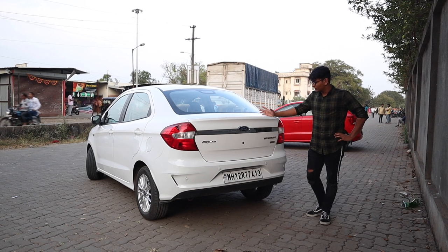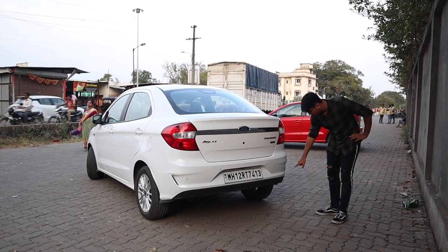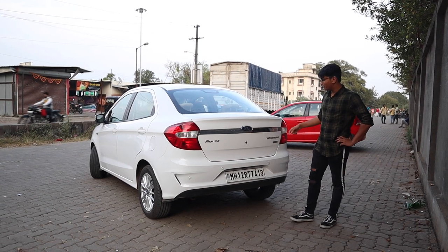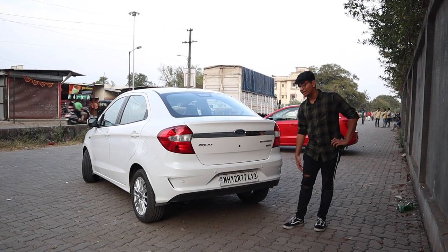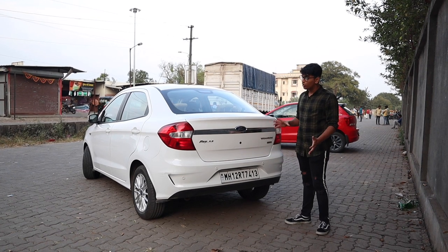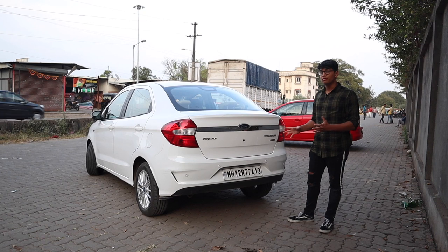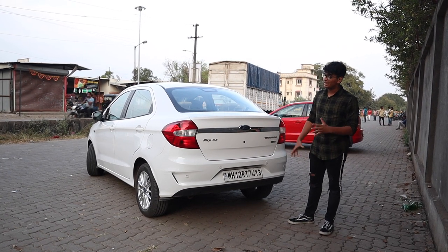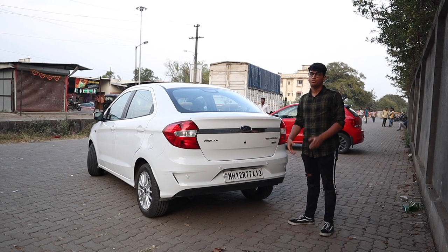The back end of the Aspire after the facelift hasn't changed much. You get a revised bumper with fake inlets — I don't see the point in that. There's a chrome strip and parking sensors that could have been covered up a little better. But all in all, it's not a bad-looking rear. It kind of reminds me of the Tata Zest in design and shape, but it looks better than other sub-4-metre cars.